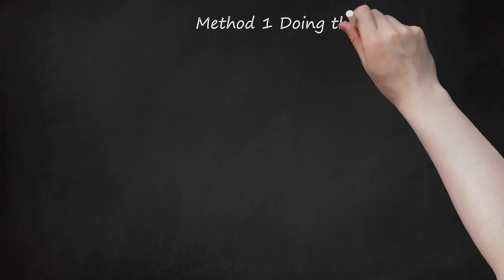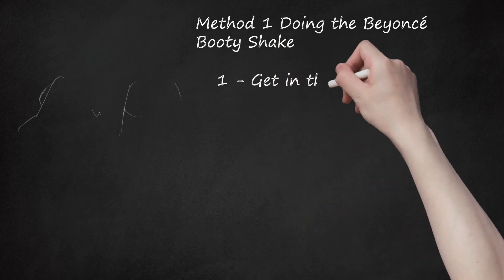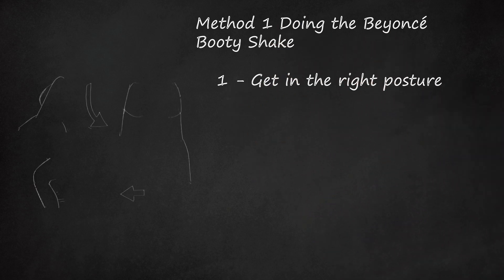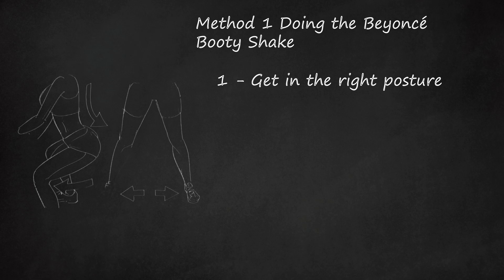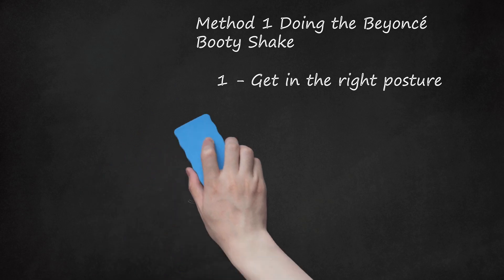Method 1: Doing the Beyoncé Booty Shake. Step 1: Get in the Right Posture. Start off with your legs a little wider than shoulder width apart and your knees slightly bent and relaxed. Keep your shoulders back and arch your back slightly so that your butt is sticking out. Don't stick your butt out purposely — it will happen naturally when you arch your back.